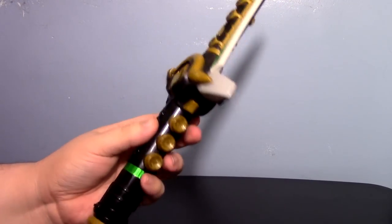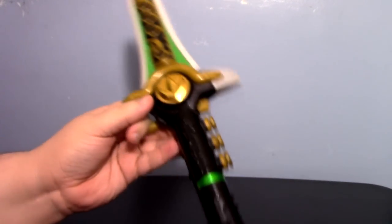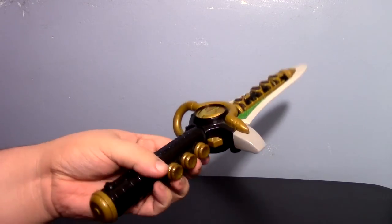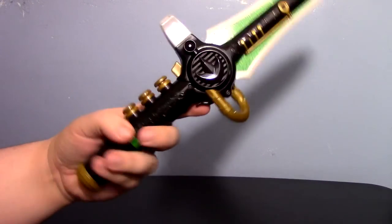I can laugh at it now, but I truly do feel bad for my parents, how much I annoyed them with this thing. In fact, I showed my mom this when I actually dug it out and was like, do you remember this? And she cried. She cried for many hours, and I had to hide it away again.